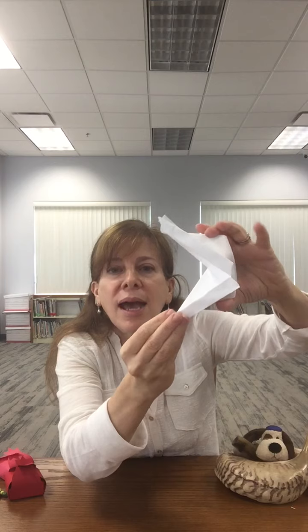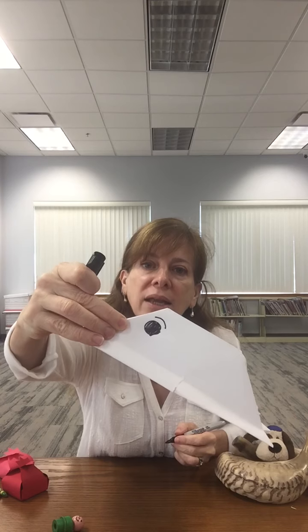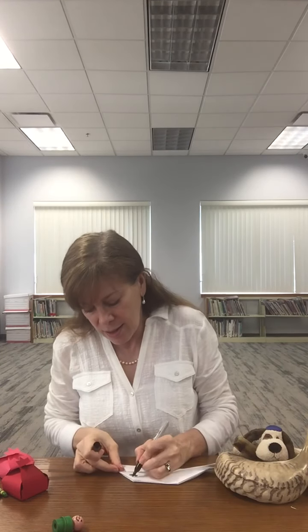Then you open up the boat and now it can be a big fish that swallows Jonah — and Jonah's inside the big fish! If you want, you can color your big fish, your whale. I like to put an eye on mine. You could make it look like a nice fish or a more mean fish, however you want. I'm going to make mine look nice on one side — see how the eyebrow makes it look like a nice fish — and then on the other side, a mean fish.